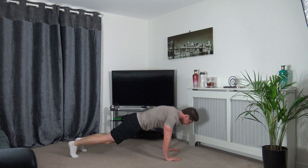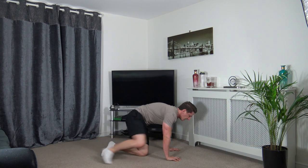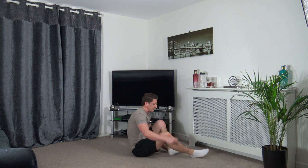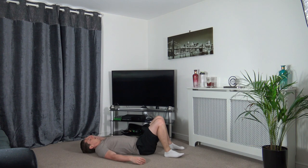Head down, engage the core — three, two, one. Now we're lying on our backs — left elbow to right knee. Three, two, one — come up and twist. Head up, engage the core as you come up, squeeze those abdominal muscles.